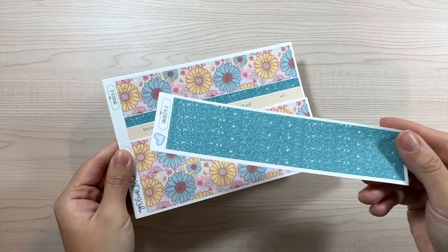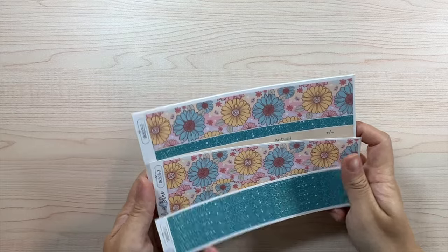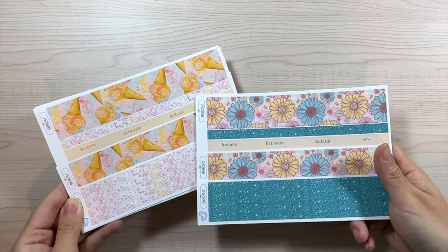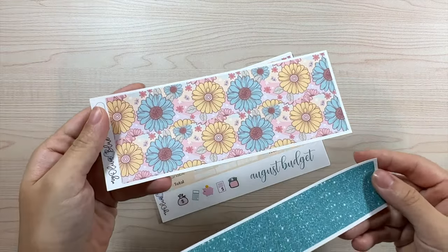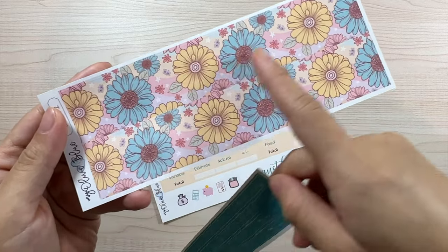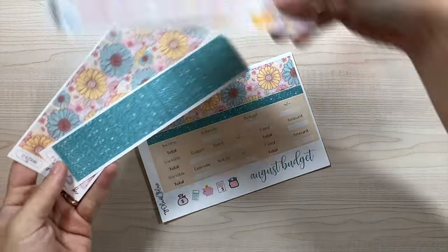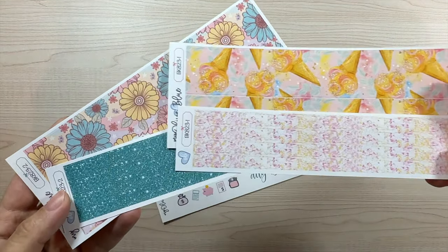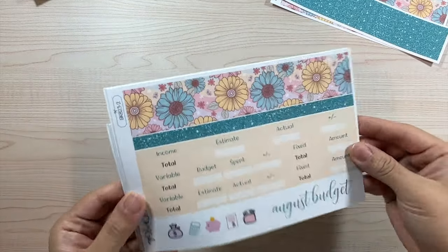Now let's move on to design two, which is this beautiful floral colorway. The thin washi is a beautiful emerald green. I thought both designs look so different but so gorgeous for August. We have the thick and thin washi — the thick washi has more muted colors while the thin washi has that green. One is brighter and summery, and one is more muted.